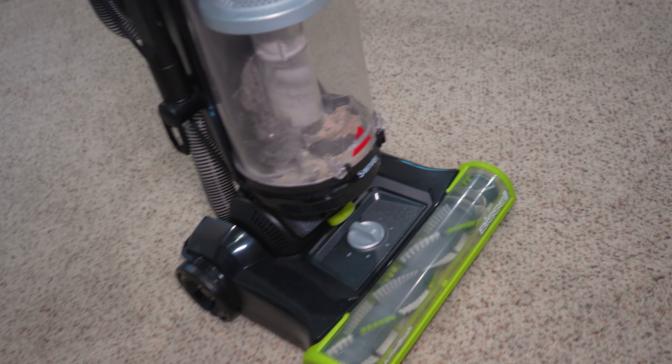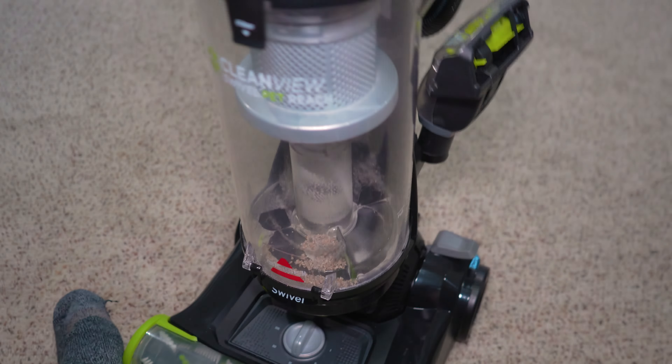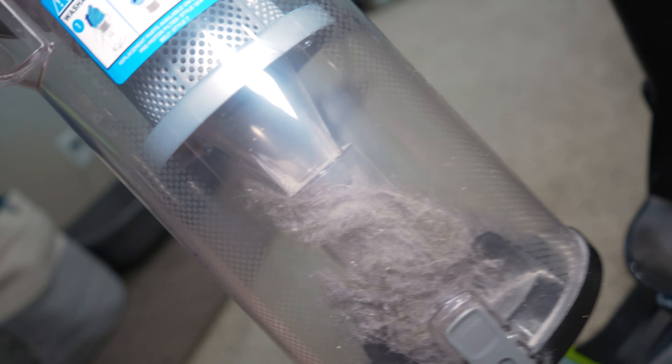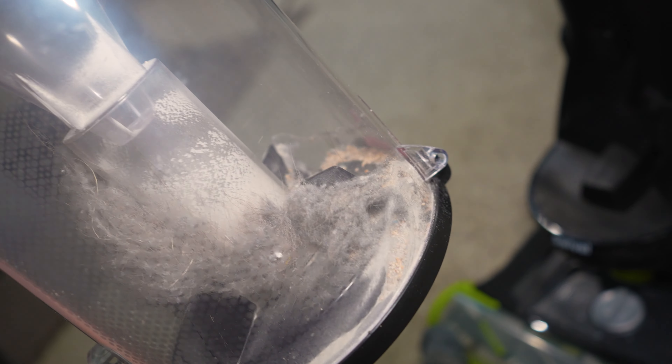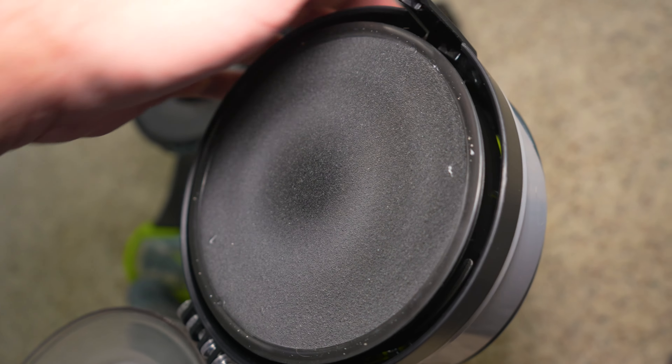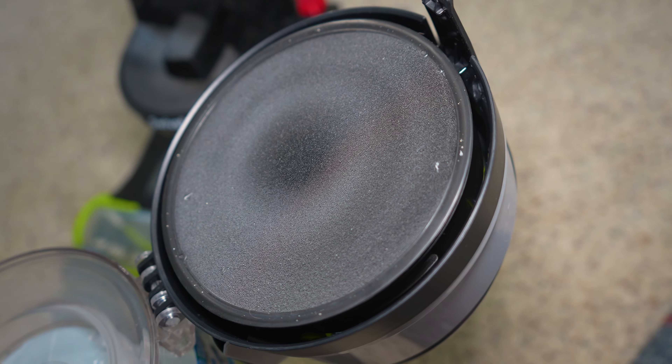Alright, let's see what we picked up. It's not a ton of dirt — my hand is sore from holding this camera up. There's still a decent bit of pet hair, though, even though we vacuumed not too long ago. I vacuumed this a few days ago, but the footage didn't turn out that great, so I didn't post it.